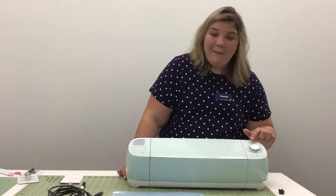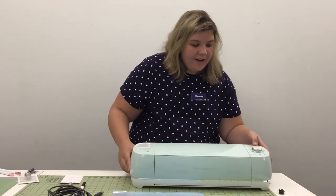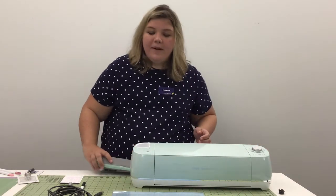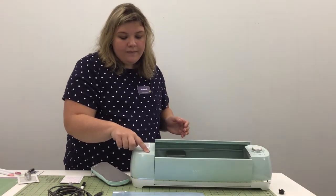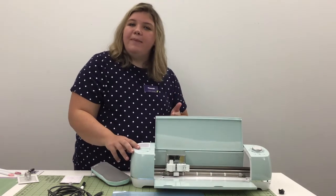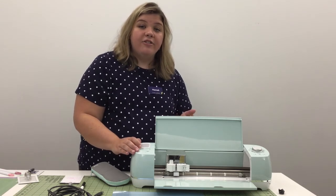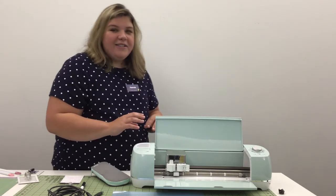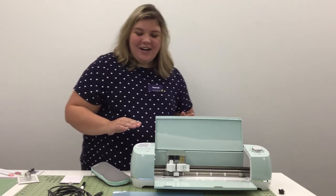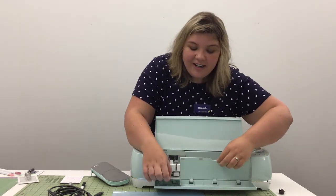And then the ever-important power button. After we get this on, we're going to open up the machine — the open button is right over here. Not many people are going to be using this part, but there is a rectangle right here: if you have an older Cricut model and used cartridges with it, you can actually use that to input it into the machine. We also have some storage areas on the Cricut, which I really enjoy — including the storage cup up here.